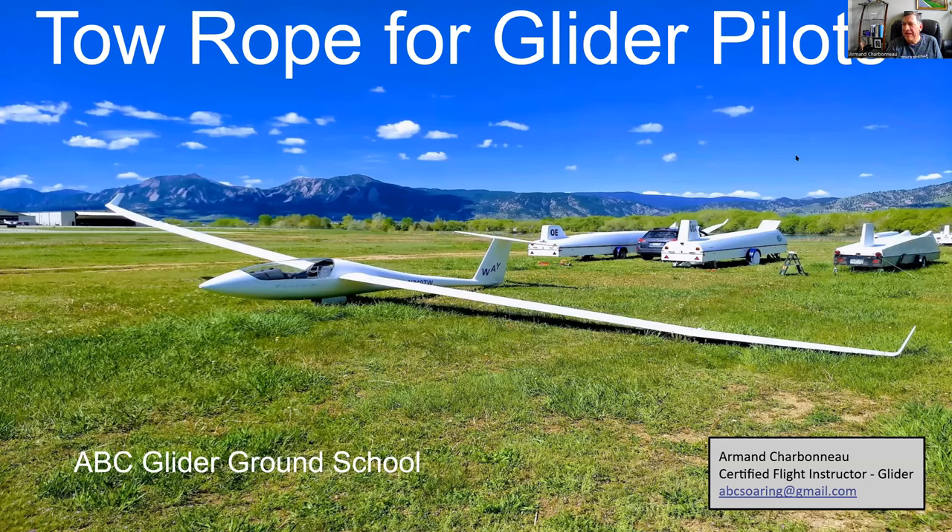This is tow rope for glider pilots. The rope is pretty important when you're being towed, and there are a few things you should know about it. A lot of students depend on their club or commercial operation to have the rope understood and take some things for granted. It's much better to learn this on your own and be well-versed in it. The first section will cover what you need to know — the FAA answers to what you're likely to get asked about rope issues on the oral portion of your checkride.